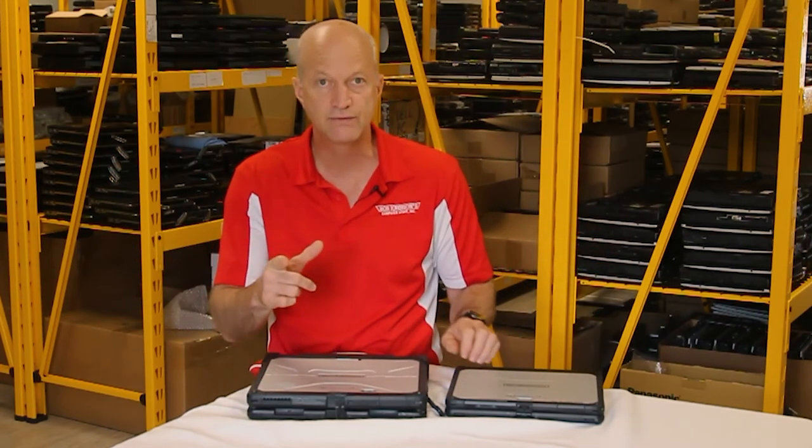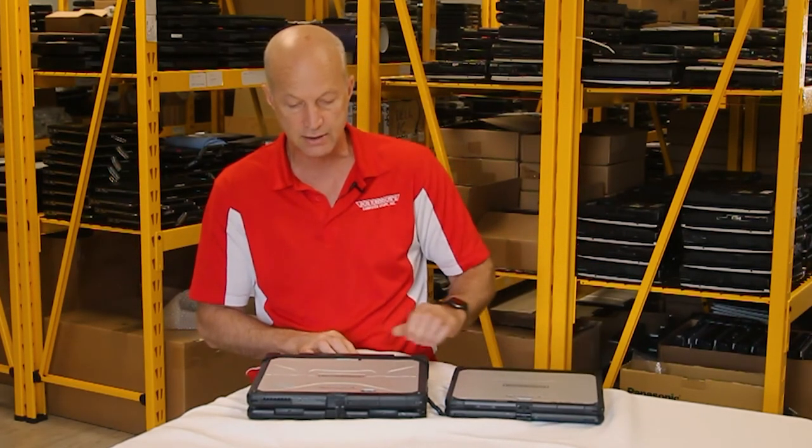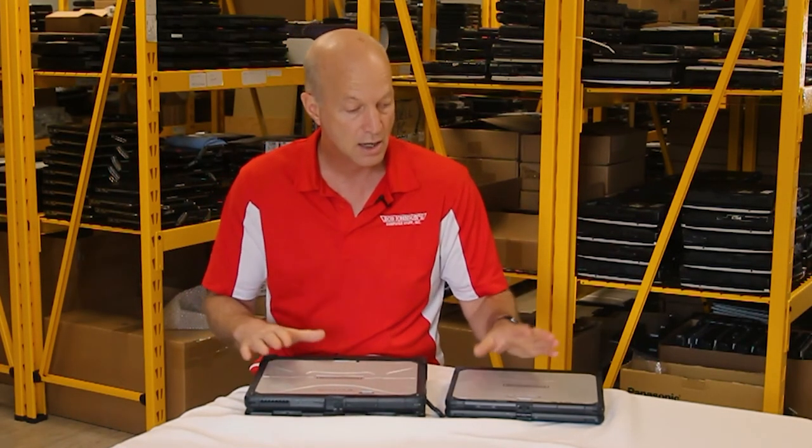Well, that's all I really got on this. Leave your questions down in the comments so I can answer them. I'll do a video on all the questions I get for the CF33. Other than that, I'll see you guys next week.